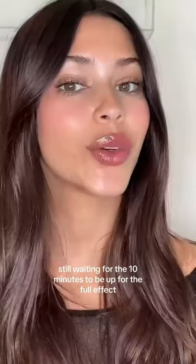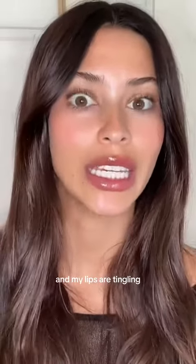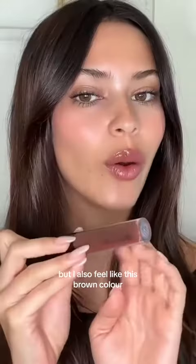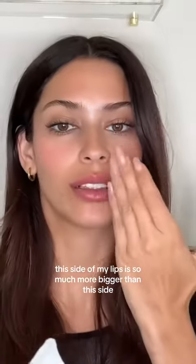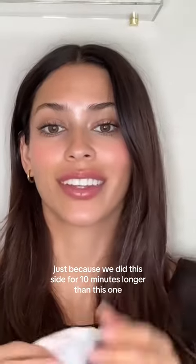This is Chocolate Chili. Still waiting for the 10 minutes to be up for the full effect, and my lips are tingling. I also feel like this brown color, the Chocolate Chili, would be so pretty with a brown lip liner. I feel like this side of my lips is so much bigger than this side, just because we did this side for 10 minutes longer than this one.